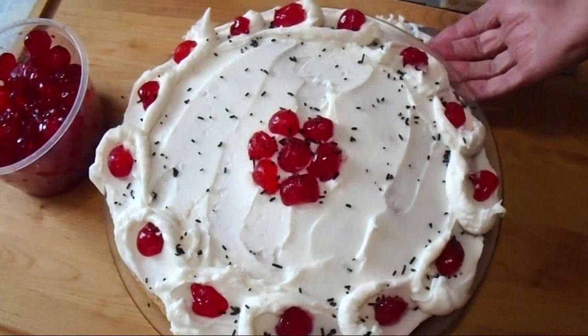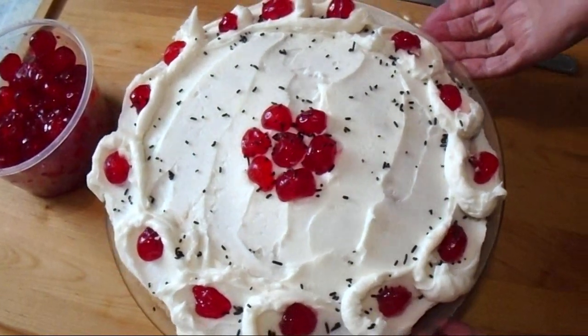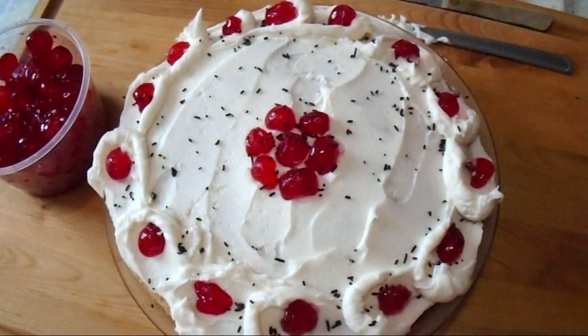And there you go — that's how you can bake and decorate an easy cherry cake. Thanks for watching. Bye for now.